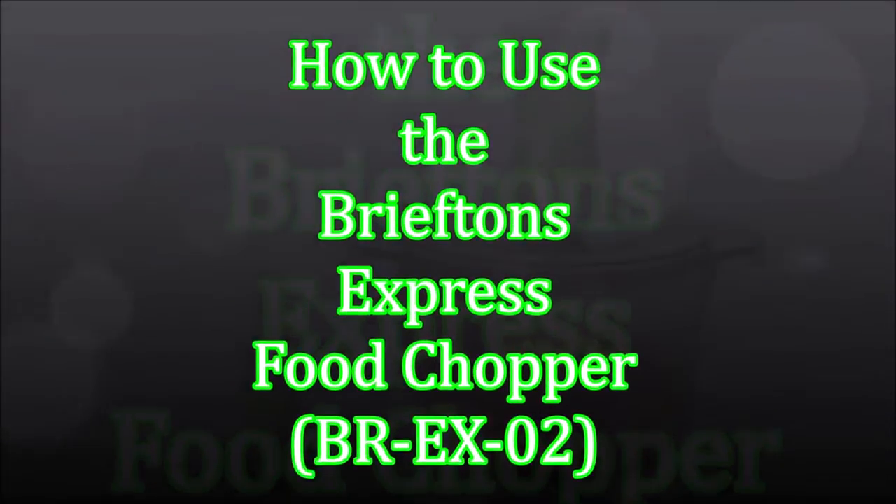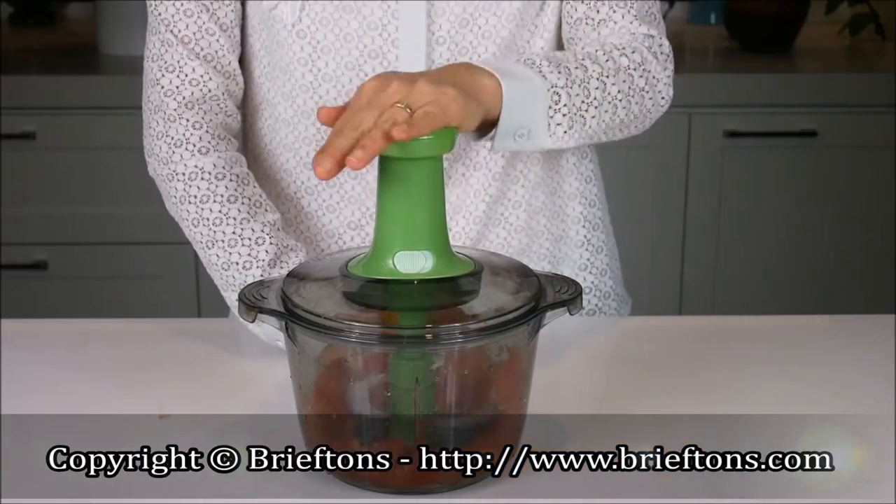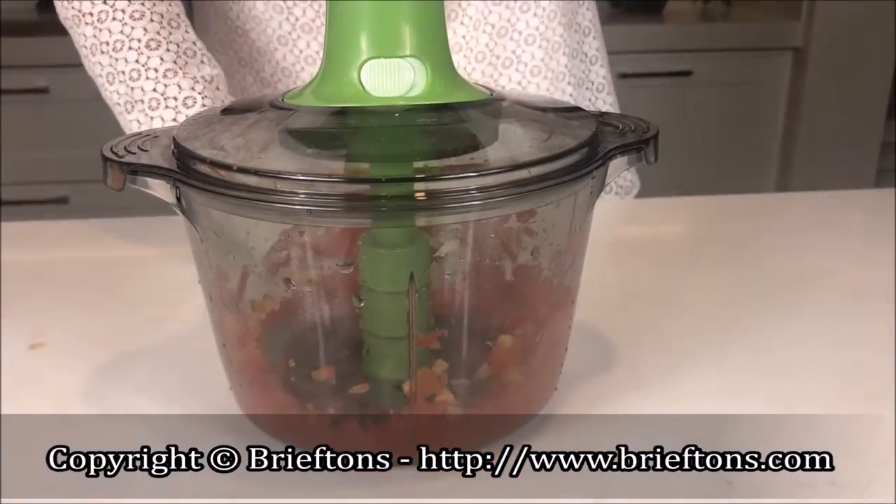Here is a quick video to show how to use the Briefton's Express Food Chopper. Please watch it in full as it will help you make the most out of your chopper.